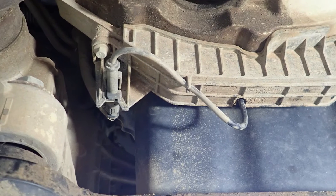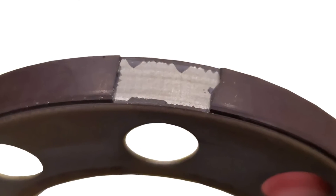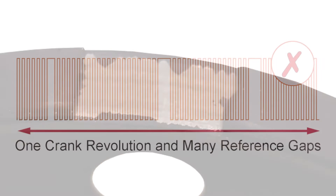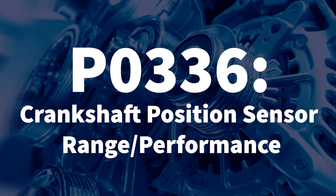It seems that after many cycles of heat and vibration, the rubber used to hold the magnets to the metal backing plate may become brittle, crack, and pieces have been known to fall off. If this is the case, the sensor will now recognise two or more reference gaps, and a common result could be a no-start situation and a crankshaft performance diagnostic code P0336 being recorded.